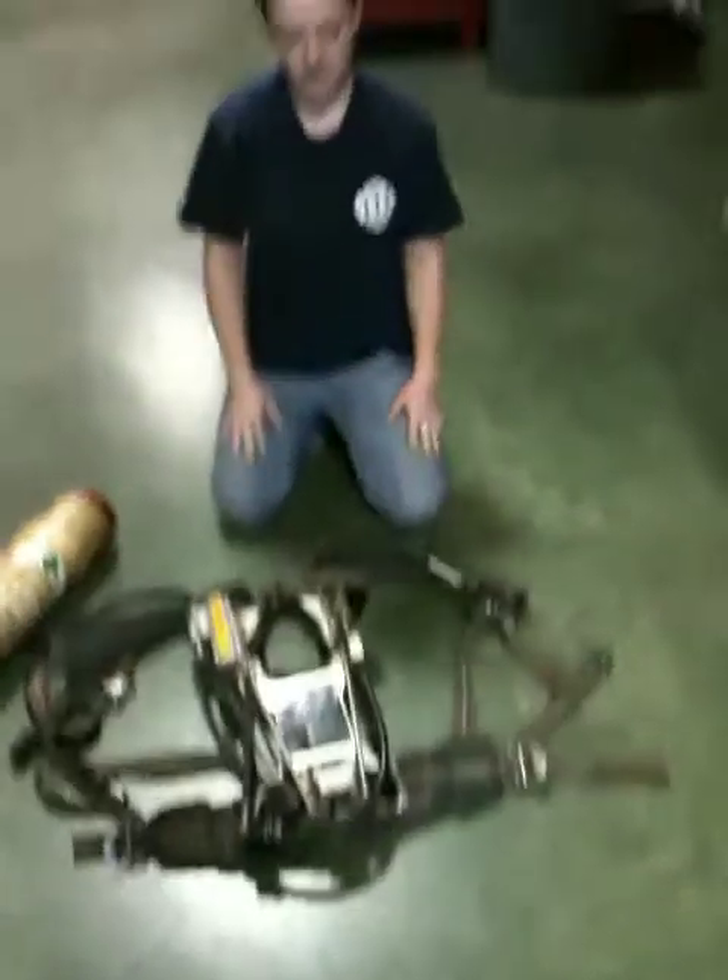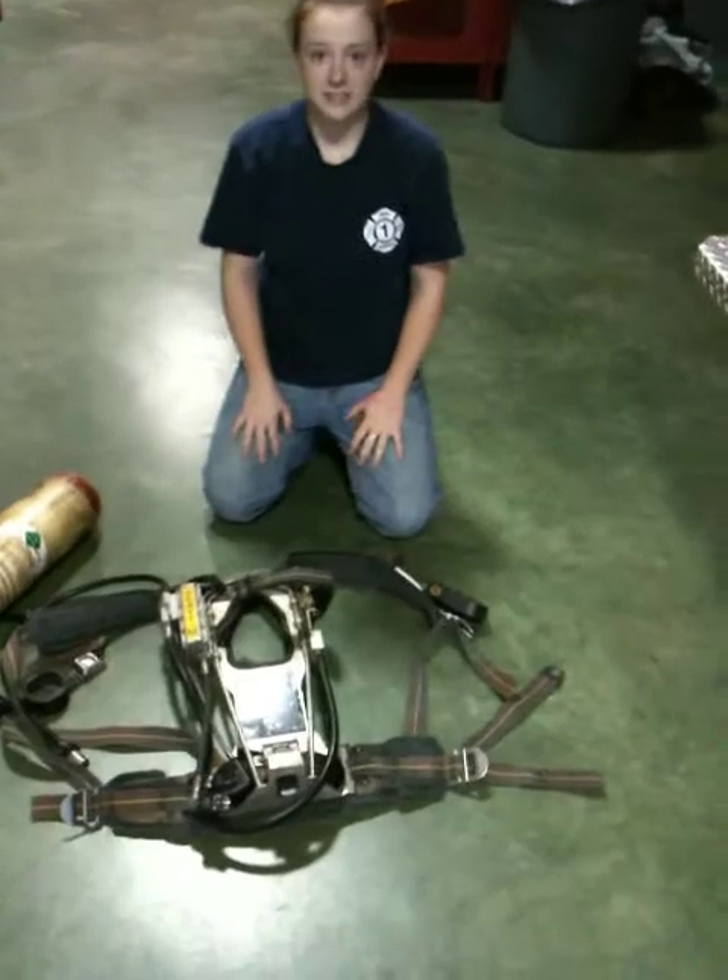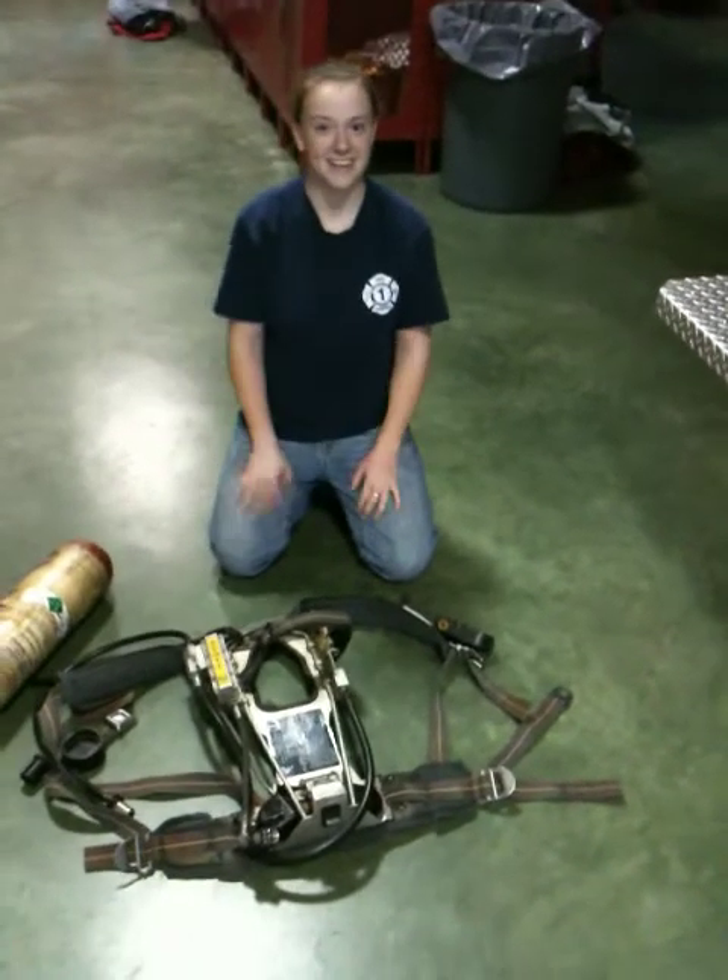And now we're back with what we started. And that's how you don your SCBA. Thank you.